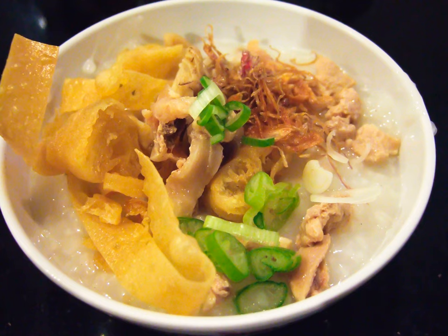Bubur Ayam employs a wide range of poultry products, such as shredded chicken meat for the main dish and different dishes made with chicken offal as side delicacies. It is often eaten with boiled chicken egg, chicken liver, gizzard, intestines, and uratin — premature chicken eggs acquired from butchered hens — served as satay.